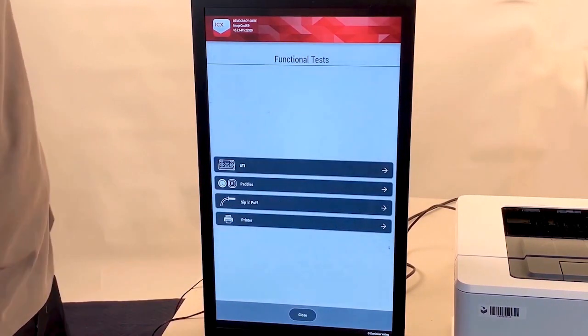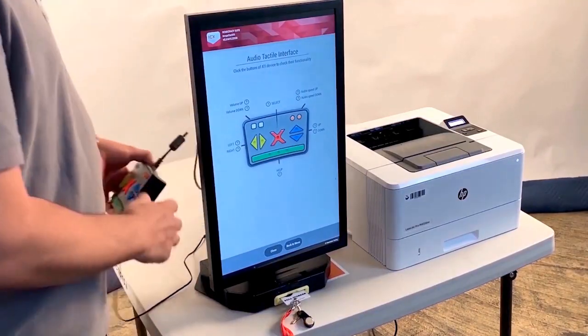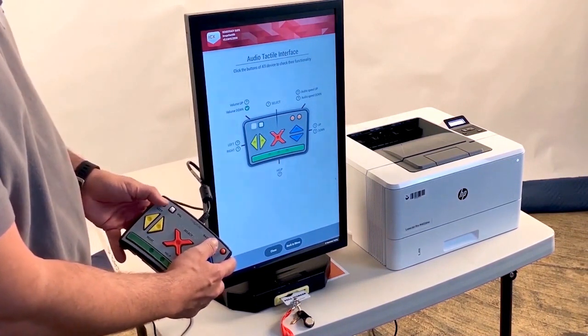Tap Back to Menu, then tap ATI. Follow the on-screen instructions to test the ATI keyboard functions.